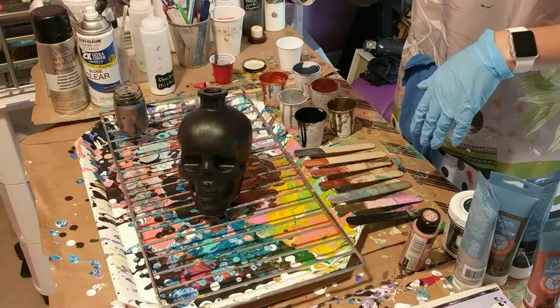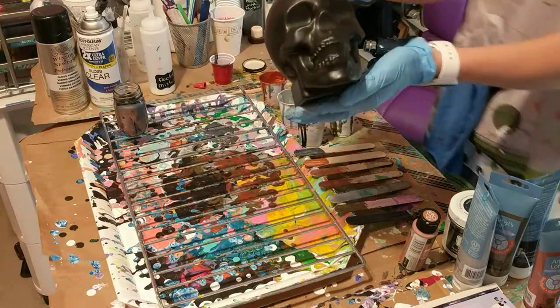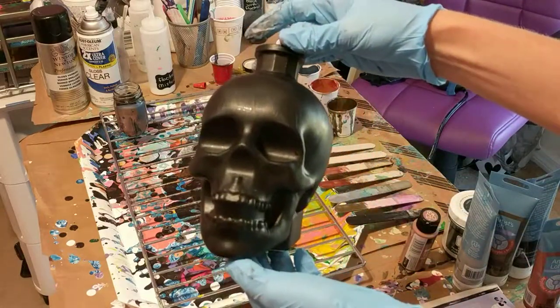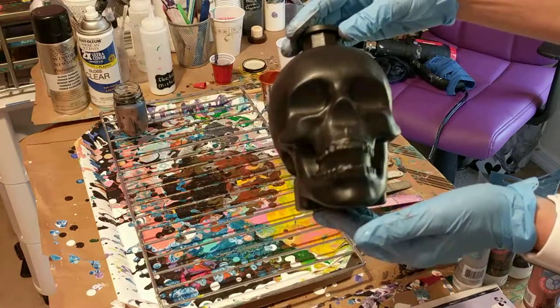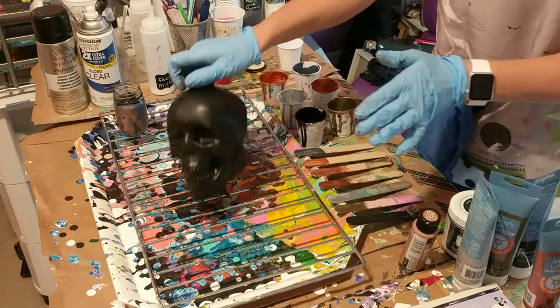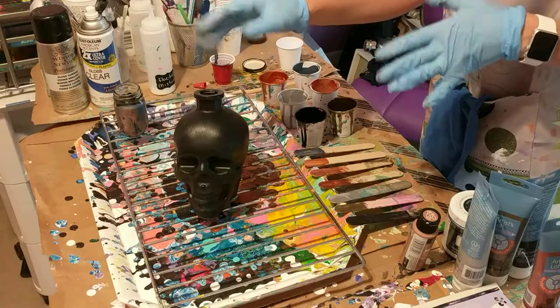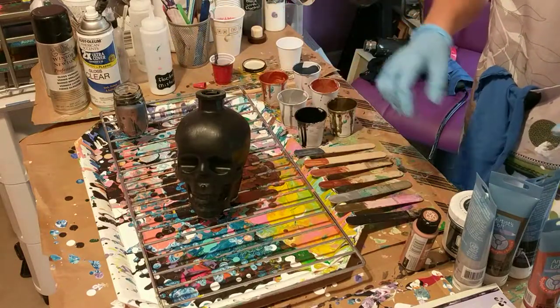Hi everybody! I'm doing a pour today on this skull — it was a bottle of vodka. I thought I would pour on it. I did prime it; I just used some black paint. I primed it a couple days ago so it's dry and ready to go.